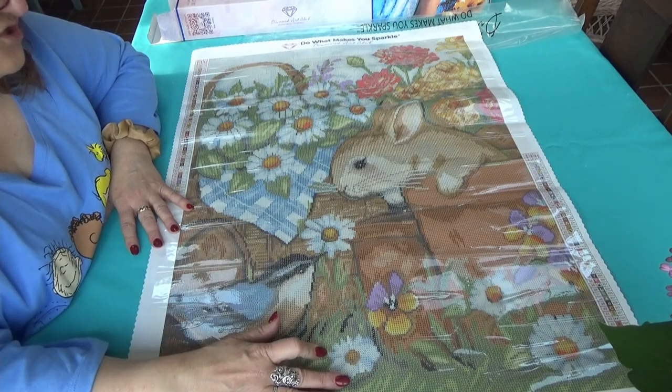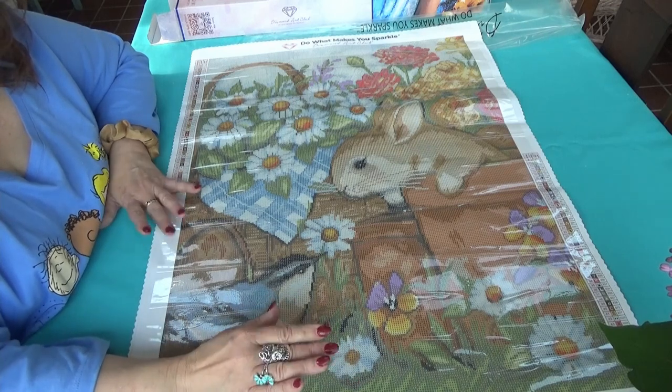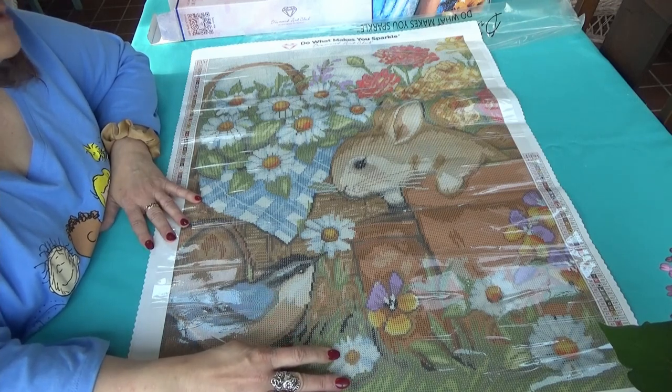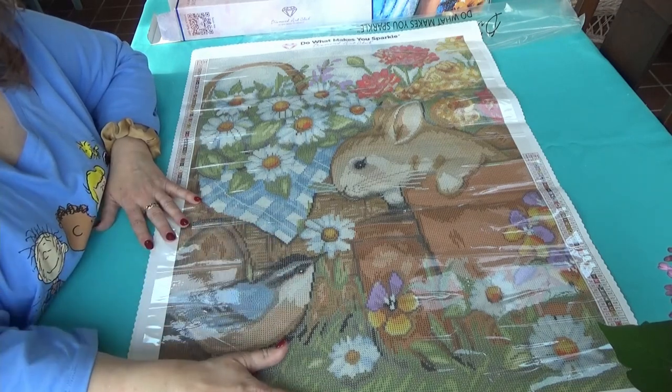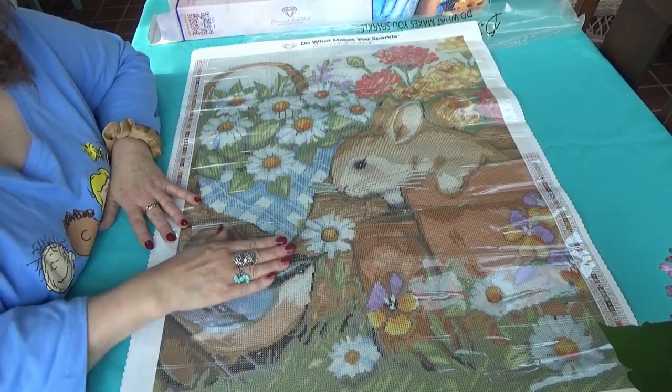I have some junk journal stuff to show you and lots of things to come, so I hope you continue to join me as we dive ahead with our favorite crafts. I hope your spring is beautiful!